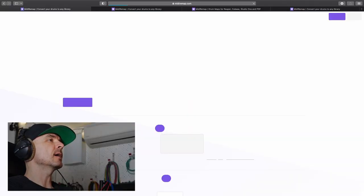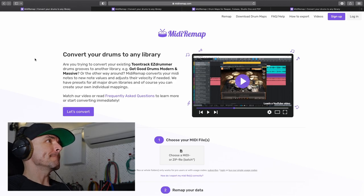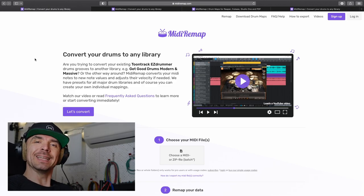In Google you go to midi remap, go to midiremap.com — convert your drums to any library. Are you trying to convert your existing Tune Track, Easy Drummer groove to another library — Get Good Drums or Red Pack Drums — or the other way around? Midiremap, convert your midi notes.